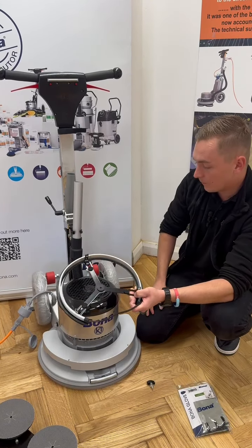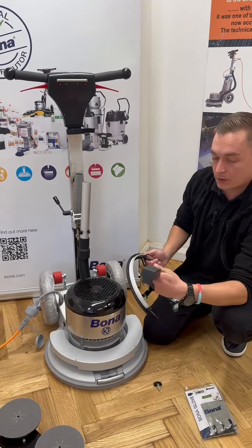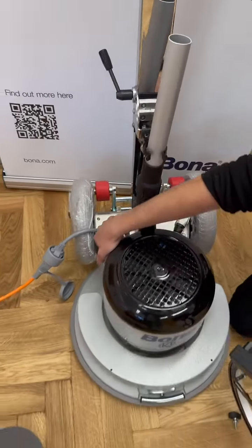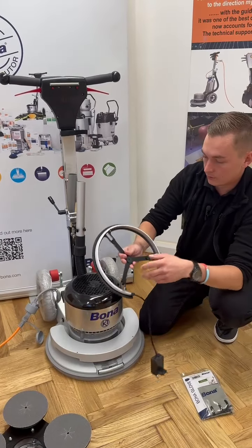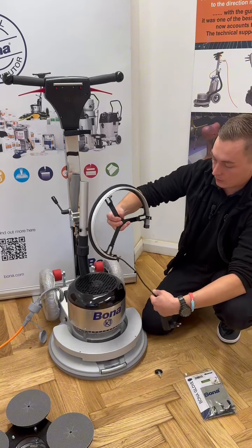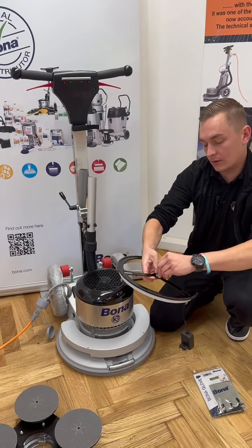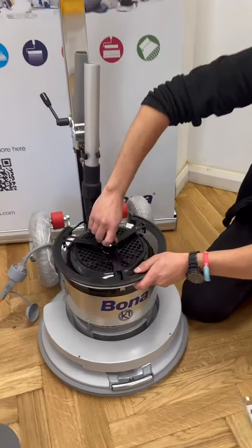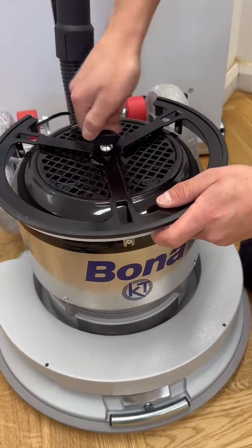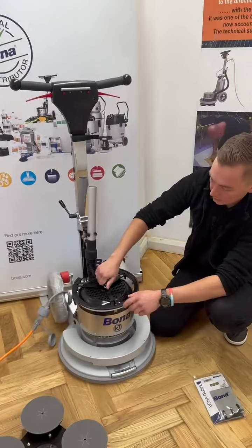We have our two-pin plug at the back here, which plugs into the Flexi sander at the back. Whether you've got the old or the new model, you'll still have the same plug. To put it on, just make sure this part goes in the middle first with your turn screw, put it in the middle, and then just tighten it.